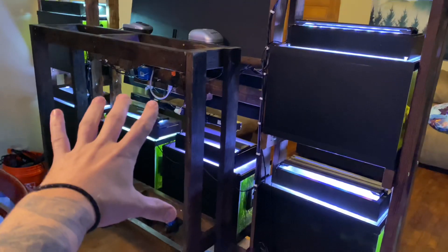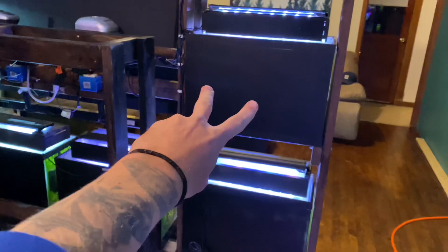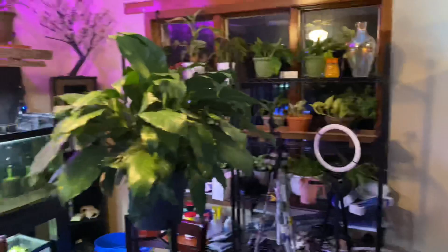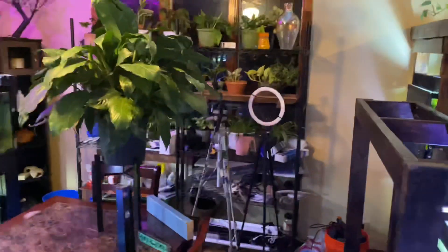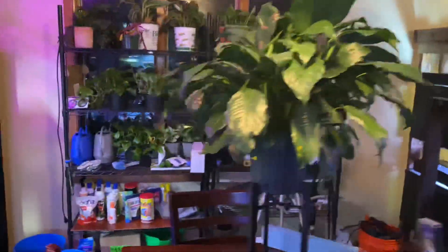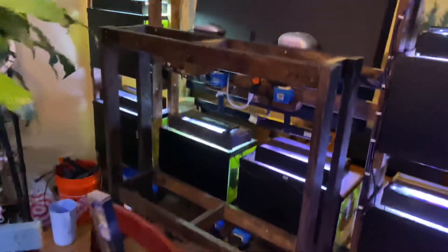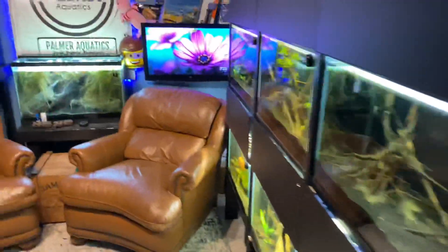I started working on the back of the entertainment center. I decided this rack here is going to hold two 55-gallon tanks and then I'm going to have two 20s there. Things are quickly getting crowded because that's what always happens - you think you have all the room in the world, but things just get crowded pretty quickly. I was going to put two 20s over in that corner, but I don't know if you're going to be able to access them easy enough. Things are going good. I've been working downstairs - there's going to be a video coming on that soon.